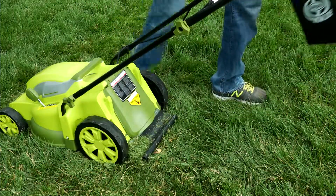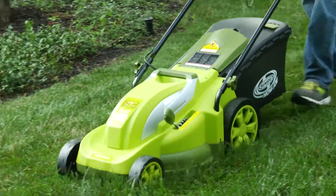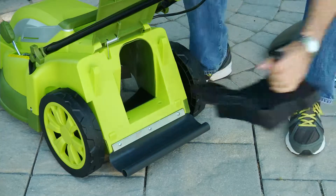Plus, you can easily convert your Mojo lawn mower into a mulching mower by removing the rear bag and inserting the mulch plug.